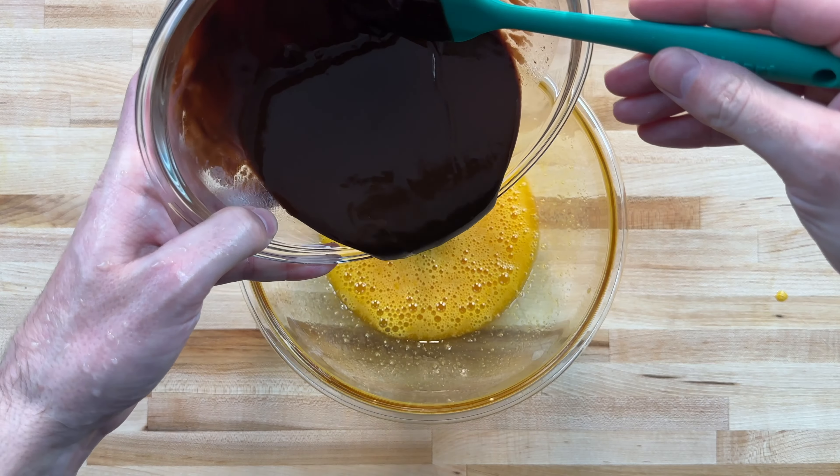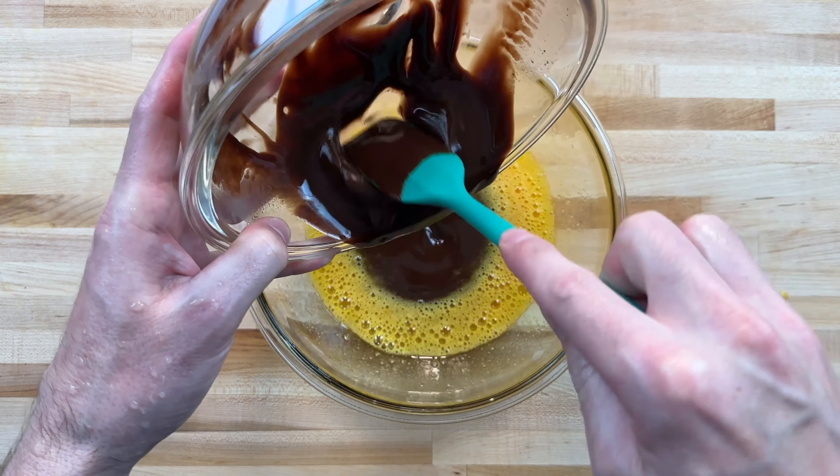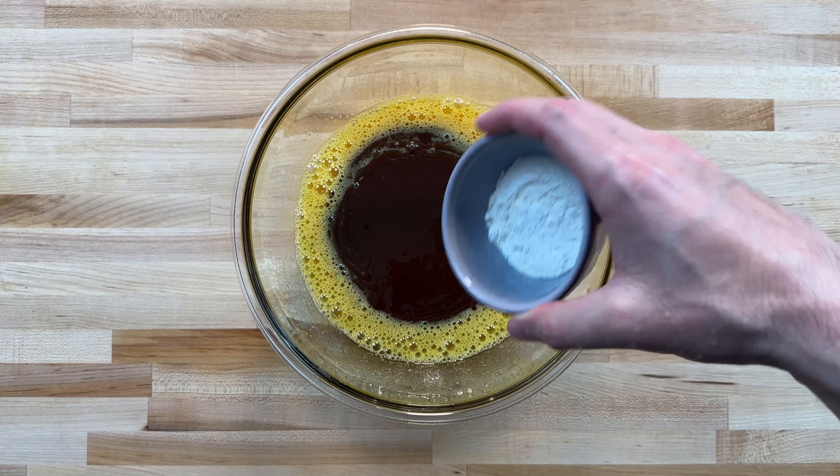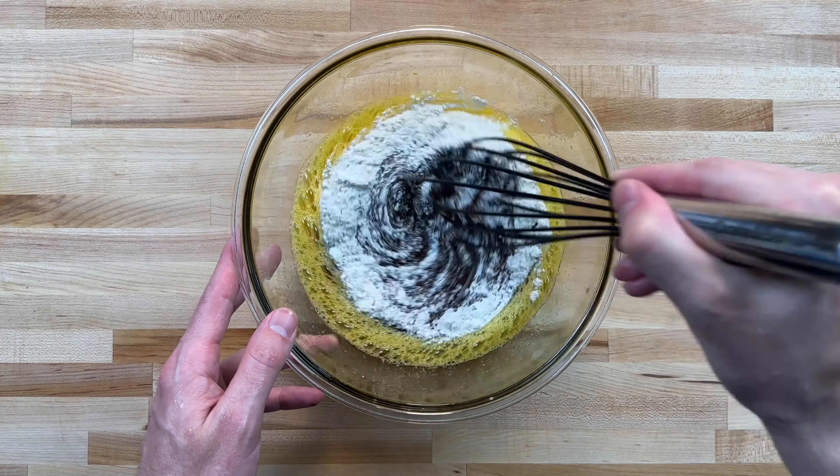Once the chocolate butter mixture cools, add it to the eggs. And lastly, we'll add two tablespoons of flour. Stir to combine, but don't over mix.